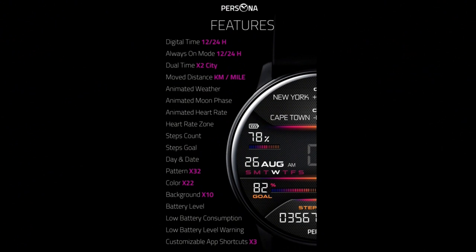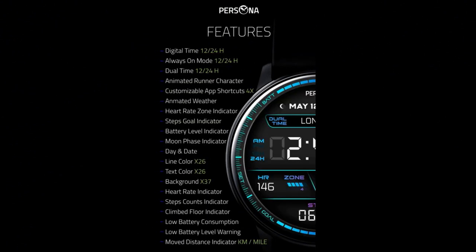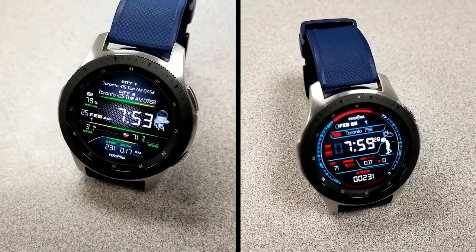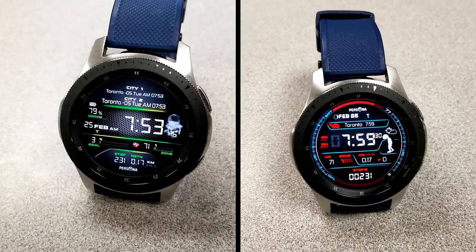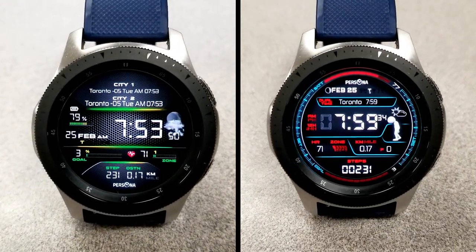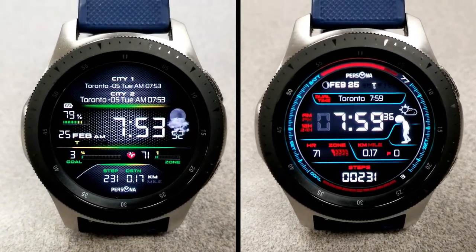That's a recap of the features, functionality, and theme variations for these two digital watch faces from Persona. Remember to click on the link to the code generator tools down below if you want to pick up coupons for either one of these faces. Stay tuned because next week we're going to be back with another code giveaway from this developer, but for a weather-inspired watch face which you won't want to miss.